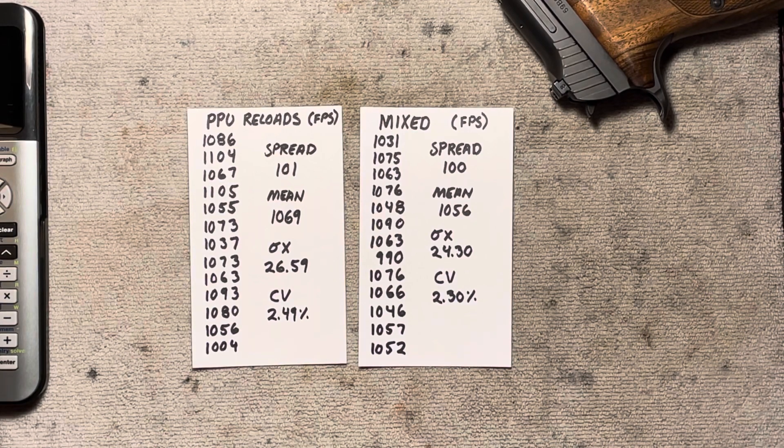So I guess we learned something: sorting brass would be seemingly a total waste of time. I'm not going to waste my time sorting any brass — not that I have in the past, but I certainly won't start doing it. If you guys found this interesting or helpful, go ahead and like and subscribe. These videos don't usually do especially well — they're kind of dull and technical — but if you're watching to the end, I appreciate you. Check back on the next one. Have a good one.